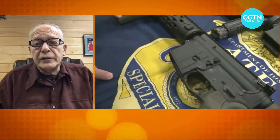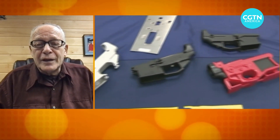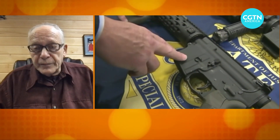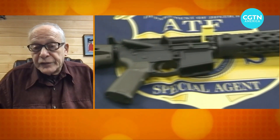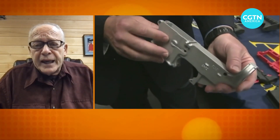It certainly can make it more difficult for law enforcement to trace firearms if they don't have serial numbers, but that's after a crime has been committed. Guns don't commit crimes. People commit them with the assistance of a gun or a knife or anything else that they can get their hands on.